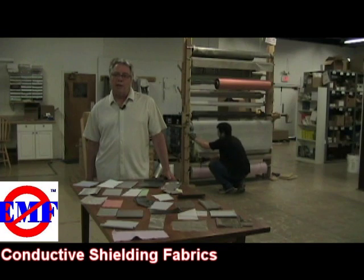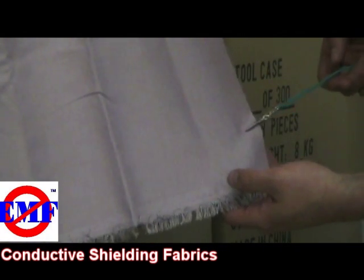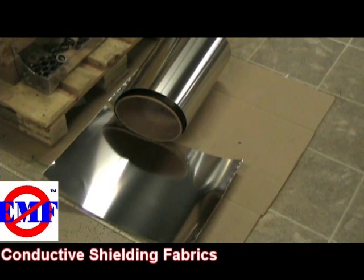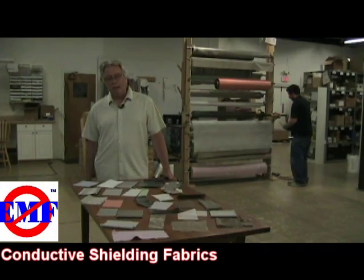Often, a simple ground wire with an alligator clip on one end is attached to the fabric and then plugged into a receptacle. It's important to note that no fabrics can shield magnetic fields — only solid metal alloys designed for magnetic shielding can accomplish this.